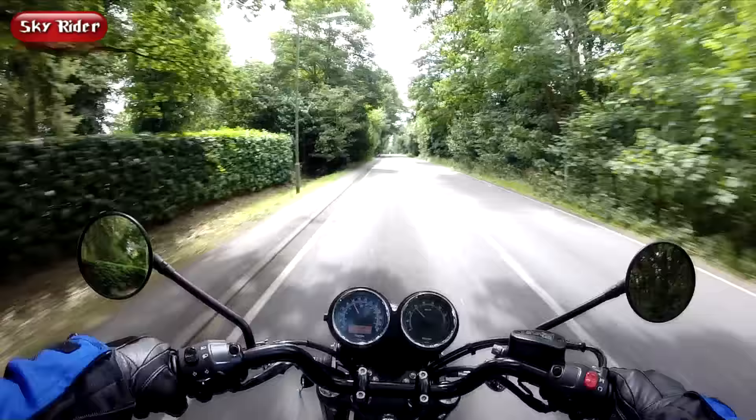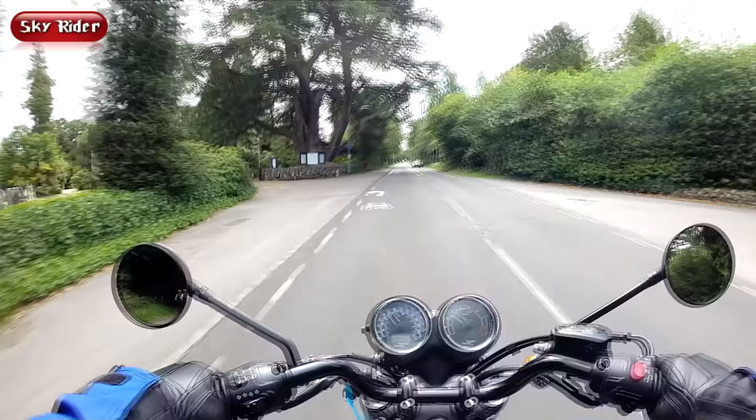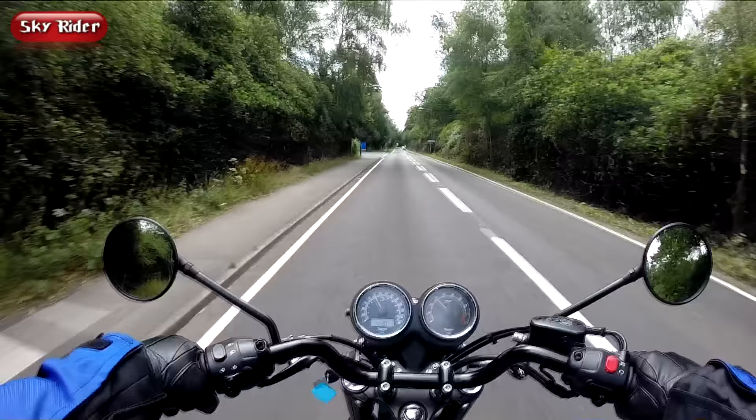I don't think people will be buying this bike for the handling or for its outright performance. It's never going to set the world on fire. The majority of people will go for the looks and the kind of classic appeal with this Triumph Bonneville.